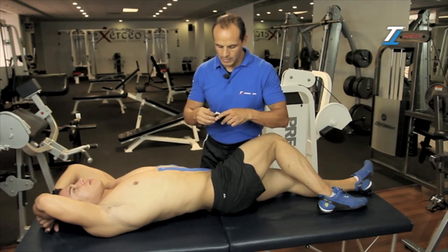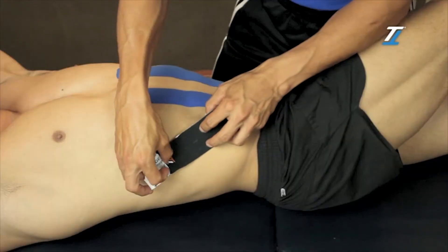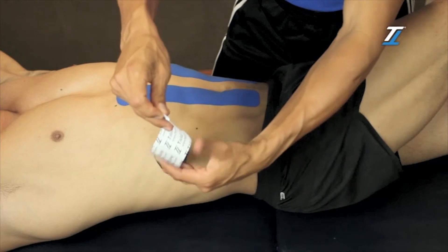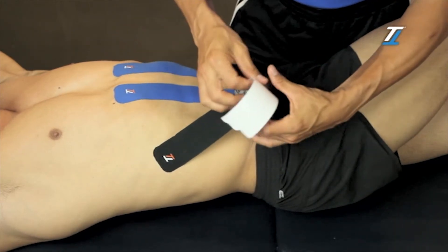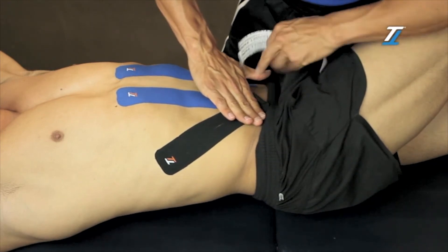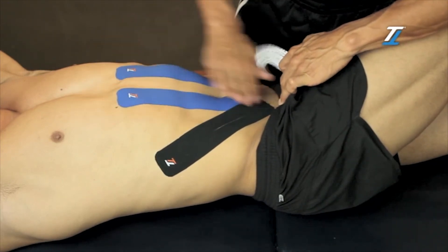We place the base over the ribs without using any tension. We attach the rest of the tape downwards towards the first tape we placed vertically and without applying any tension.